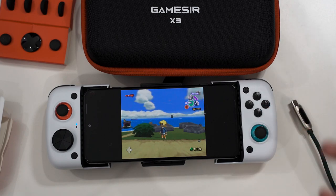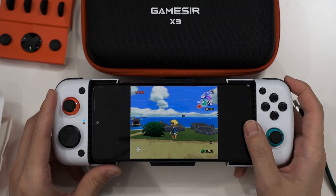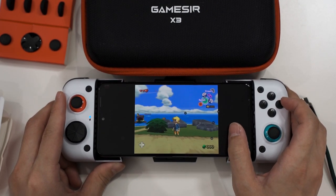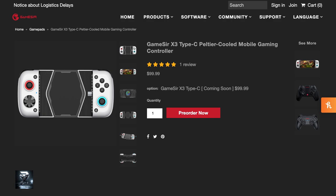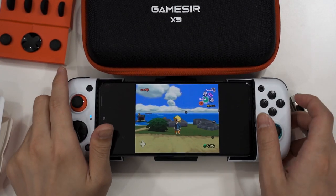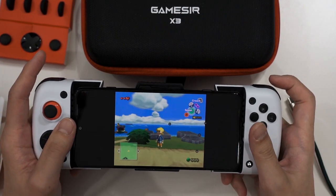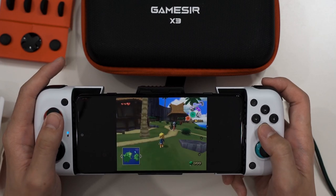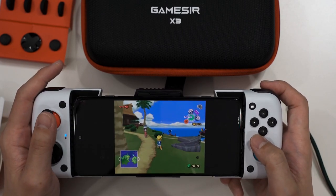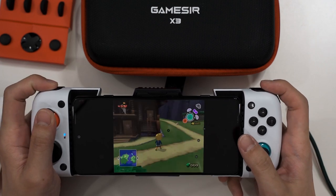You can even swap buttons when switching between emulators — for example moving from Nintendo Switch to Xbox-style games. Overall, this controller is fantastic. However, the biggest setback is the price: 399 ringgit or 100 US dollars, making it the flagship grip for your smartphone. If you pair it with something like the Galaxy Z Fold, the gaming experience would be magnificent — especially since you can play in the native 4:3 aspect ratio. That's all we have to share about the GameSir X3 Type-C.